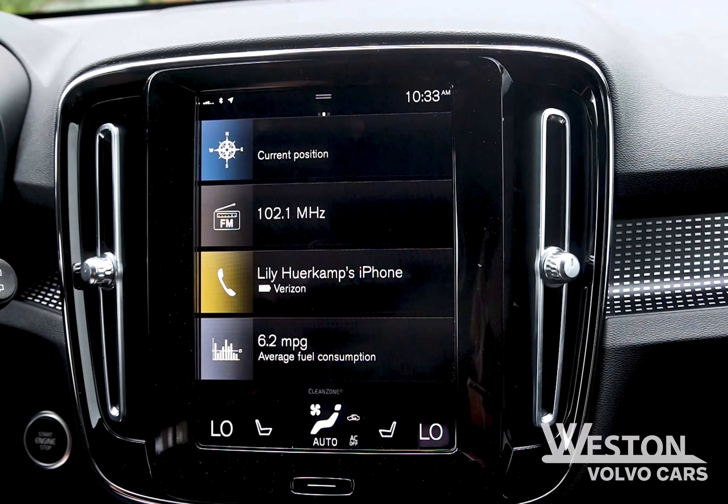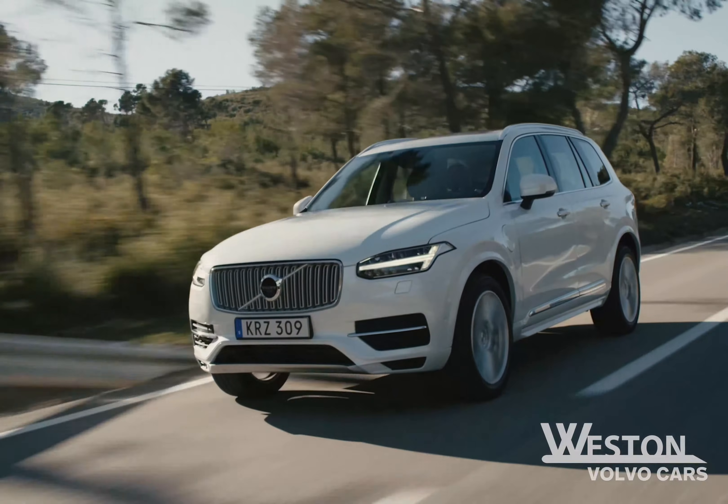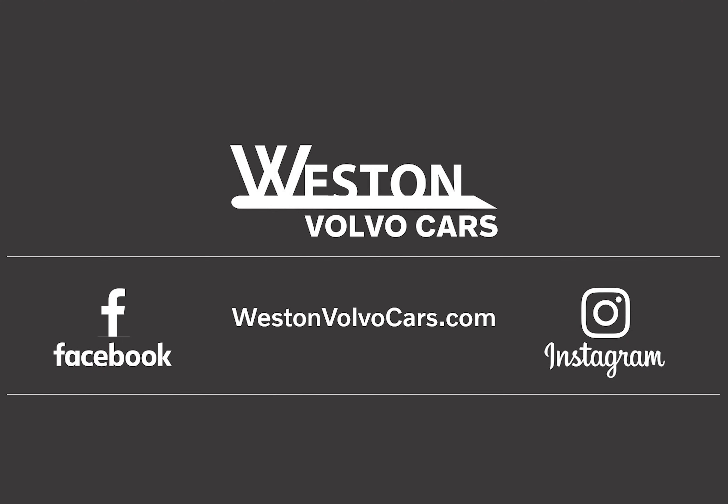Your Bluetooth device is now connected to your vehicle. Now you can enjoy a hands-free drive. If you have more questions, give us a call here at Weston Volvo Cars or visit us at westonvolvocars.com.